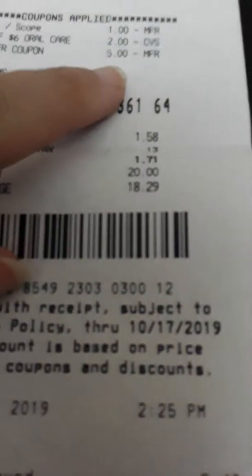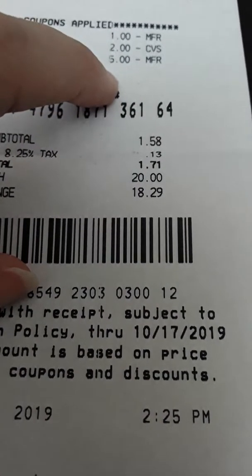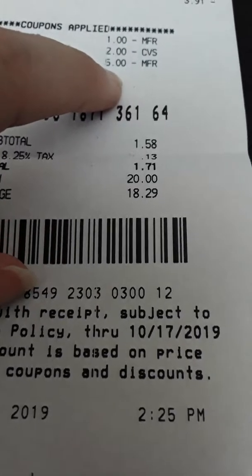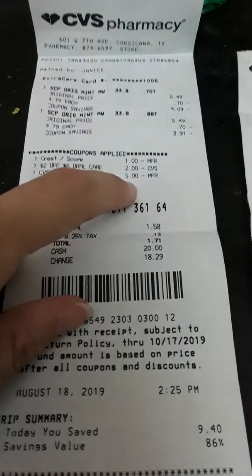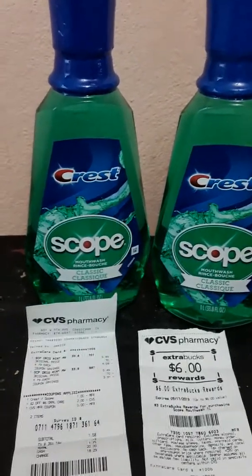To me it's not a moneymaker because I did another deal to get the ExtraCare books. I always try to include the ExtraCare books in my calculation. Either way, you're getting an awesome deal on a great quality mouthwash.